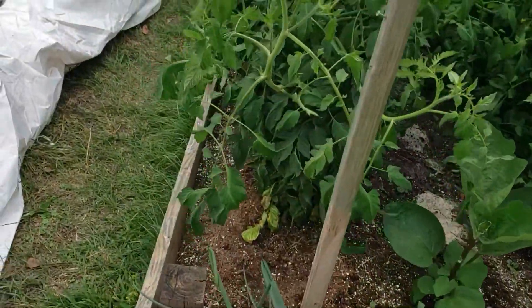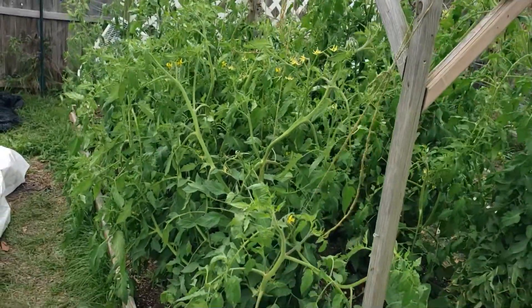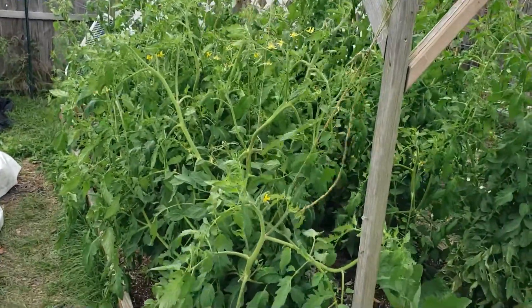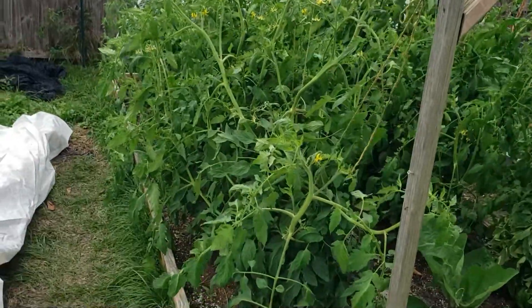Here's the other side of that beautiful tomato bed. This is a five by ten foot bed, and it is loaded, loaded, loaded.